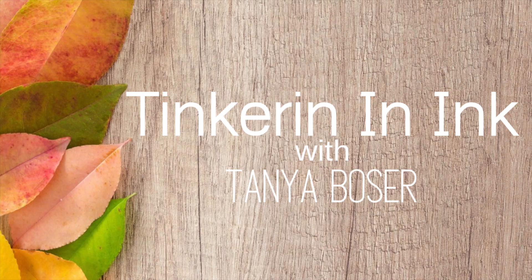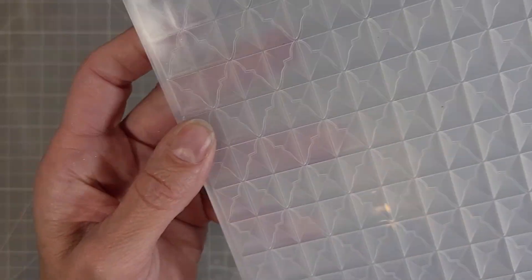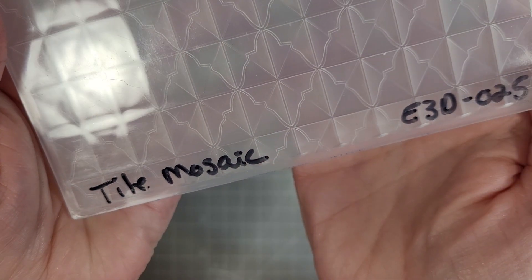Hello friends, Tanya here for Spellbinders. Today we're doing three big Father's Day cards. These are all five by seven cards and we're going to use some new and some old from Spellbinders.